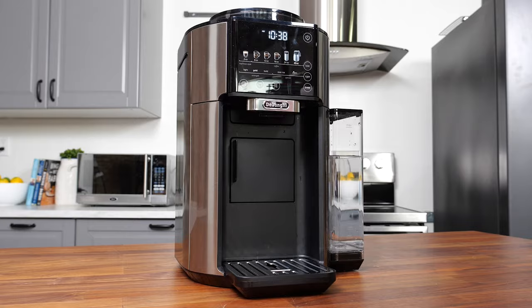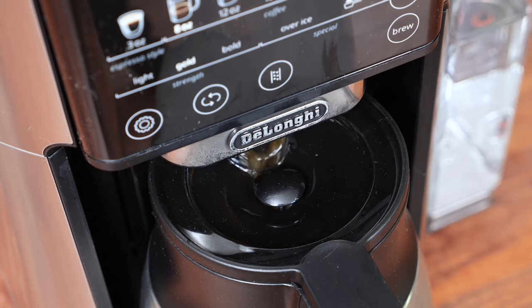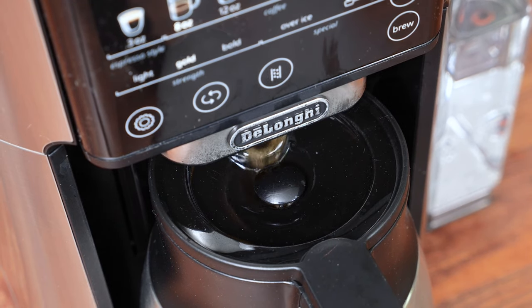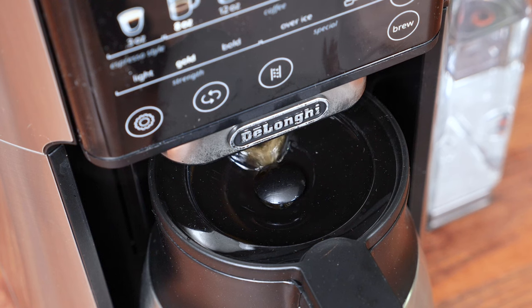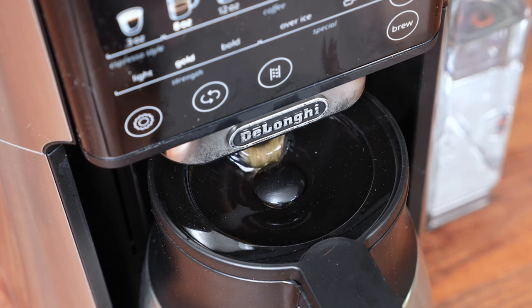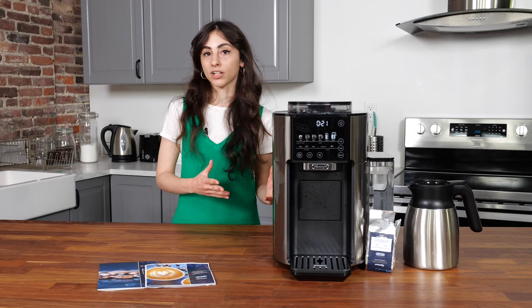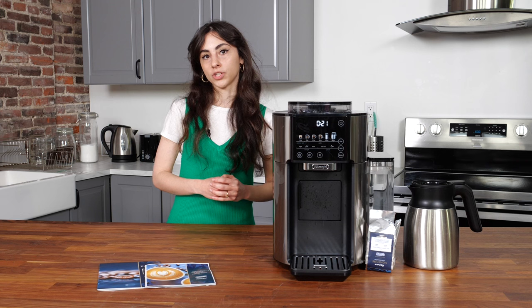The full carafe takes some time to brew. Brewing a full 40-ounce carafe takes about 7 minutes, which might not seem super long, but competitive machines will take about half the time to brew a full carafe. The process of brewing a full carafe with this machine takes three different cycles between grinding beans and pouring the coffee out, which can be a little time-intensive. Given that this isn't the only function of this machine and that it's more catered towards single cups of coffee, we didn't think this was a huge deal.